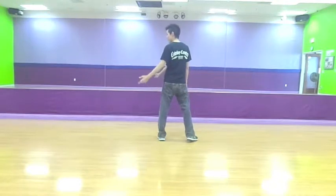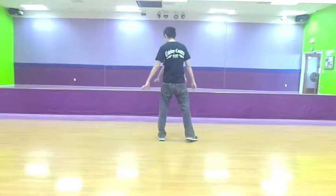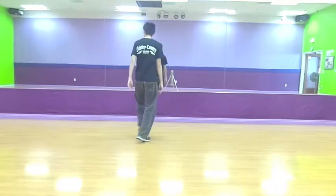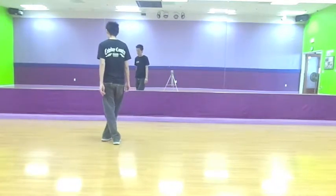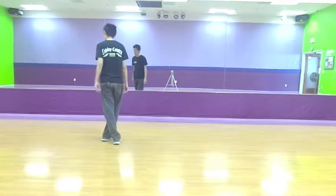And then you're going to do a behind side sweep. So you're traveling to the left, and it goes behind. With your left it goes — you're stepping out. You're going to cross with your right, and then your left leg is going to sweep around.